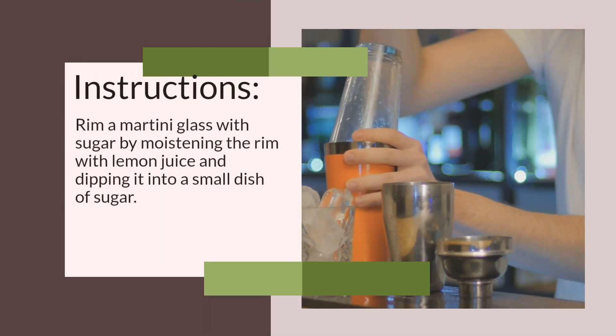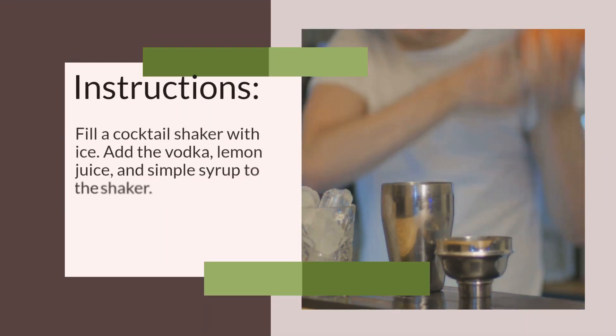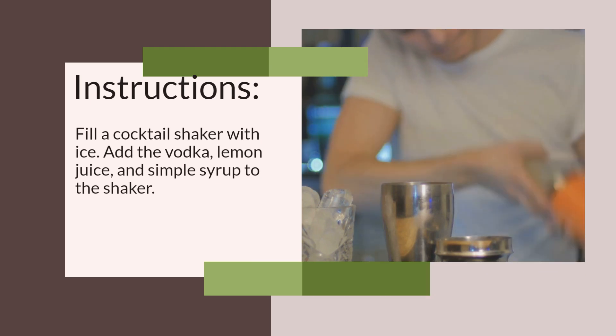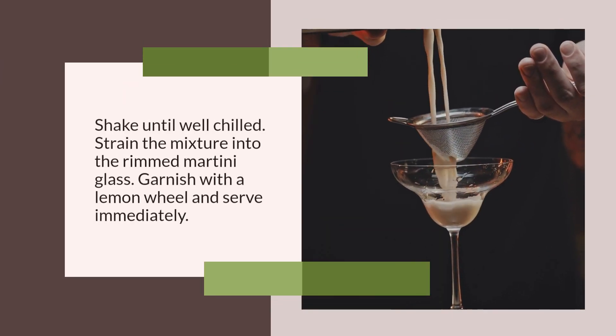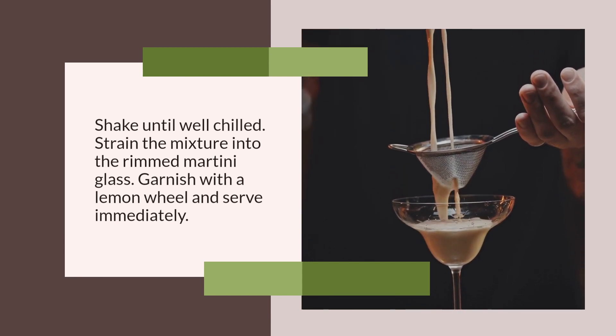Instructions: Rim a martini glass with sugar. Fill a shaker with ice. Add the vodka, lemon juice, and simple syrup to the shaker. Shake until well combined and chilled. Strain into the prepared martini glass. Garnish with a lemon wedge. Serve and enjoy.